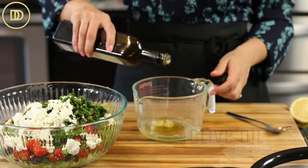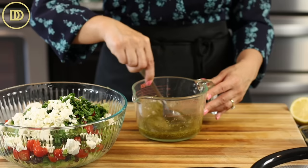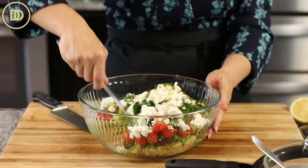Then really good quality olive oil — you need about a quarter to a third of a cup — and a heaping teaspoon of dried oregano. Mix it all up and pour it over the salad. Give everything a mix.